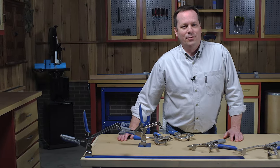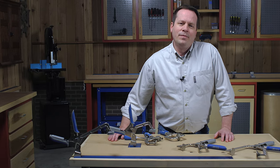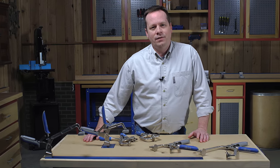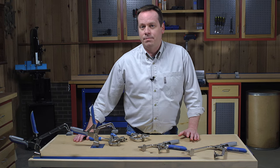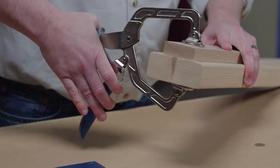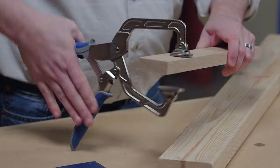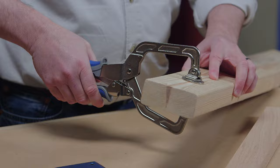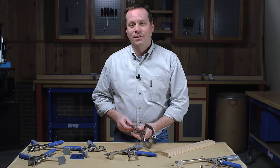At Kreg, we're always looking for ways to make building easier, and Kreg clamps with AutoMax technology do just that. These clamps adjust automatically to match your material, whether it's thick, thin, or in between.